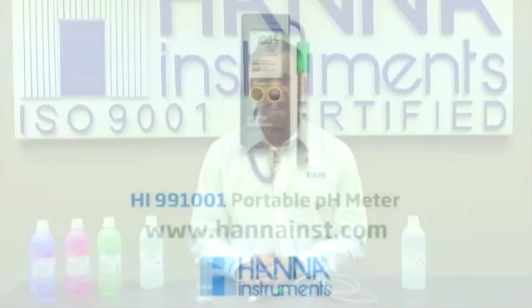Now in case you ever have erratic readings with your probe, it could be due to some kind of buildup on it, and in that case we have application-specific cleaning solutions. Thank you very much, and I hope you enjoyed my demonstration on the 991001. If you have any more questions, please contact your local Hanna office.